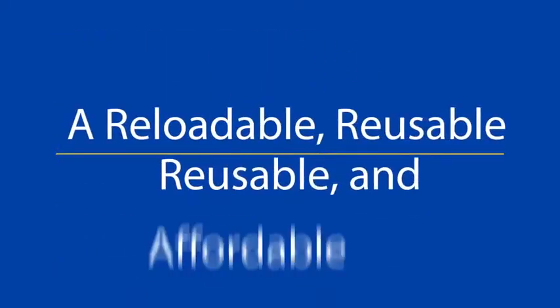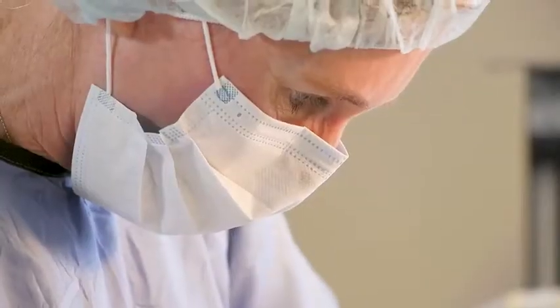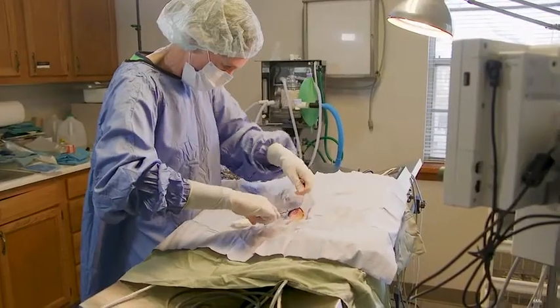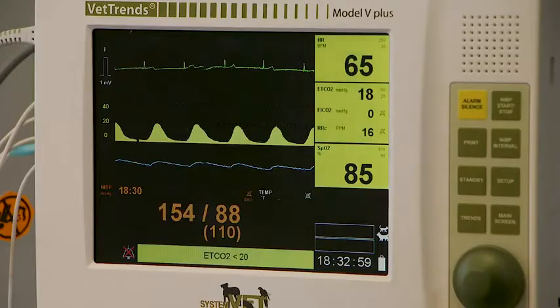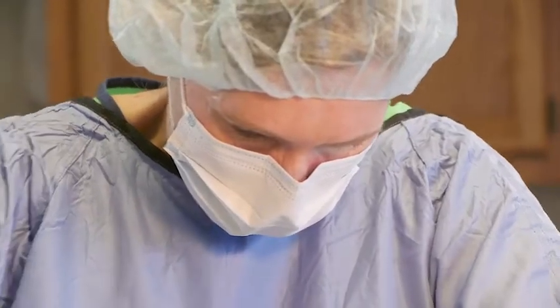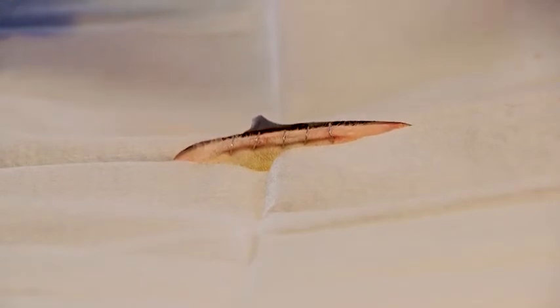Finally, a reloadable, reusable, and affordable surgical skin stapler for veterinarians. Using staples for skin closure are much faster than traditional suture placement, thereby reducing both surgical and post-op recovery time. Staple placement is a simple technique that provides excellent cosmetic results.